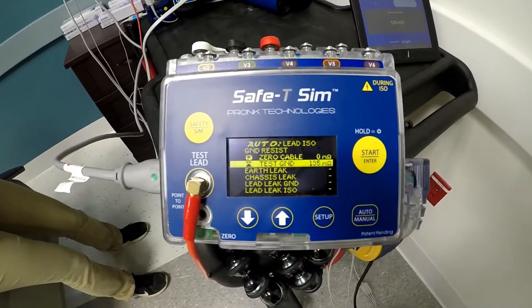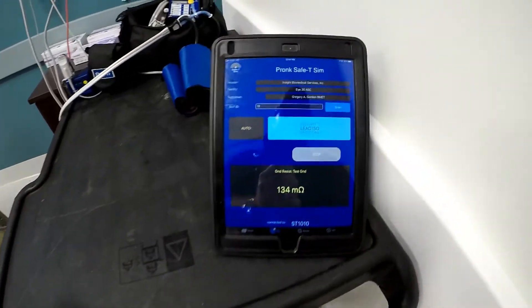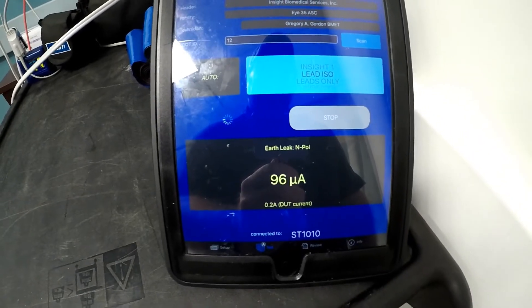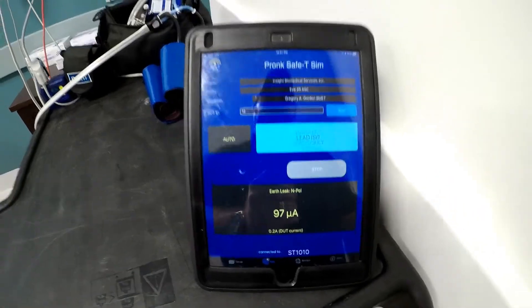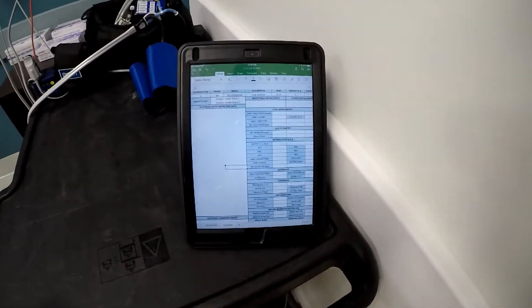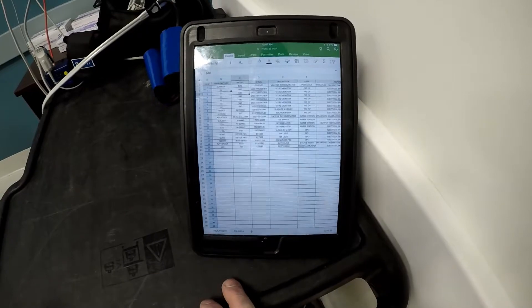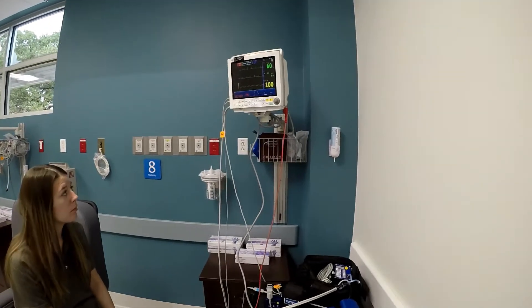The Safety Sim automatically takes over. So while all that's going on, normally we'll be typing in other control numbers, models and serial numbers on our inspection list — kind of get ahead of the game for the next test. And Madison can be hooking everything up.